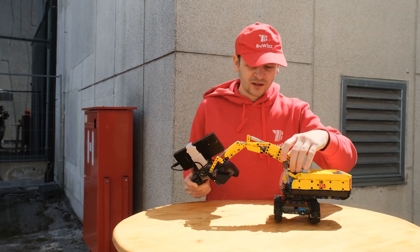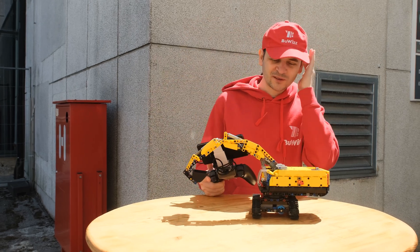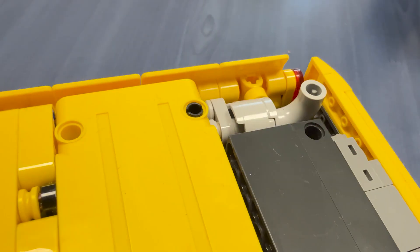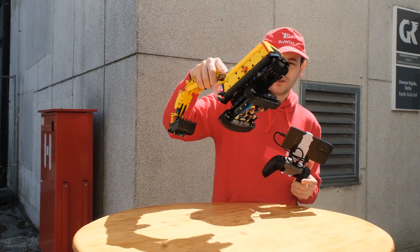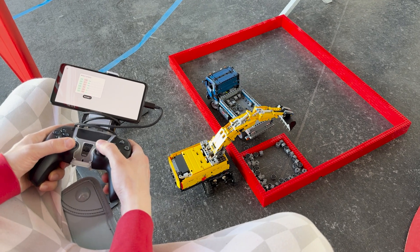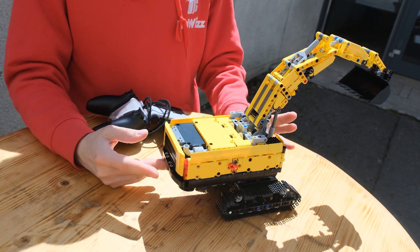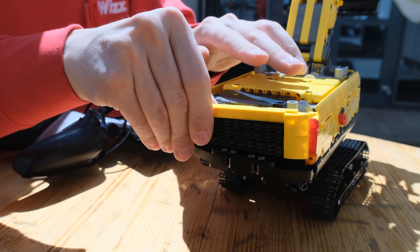In total I used around 986 parts, which is quite a lot for its size, because I put a lot of attention into details. There's a full cab, nice panels with almost no gaps, and even an exhaust. It's a very dense but robust build, and there will also be footage of the model actually picking up LEGO bricks and putting them into a dump truck.